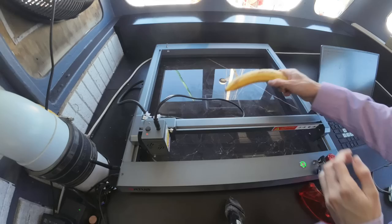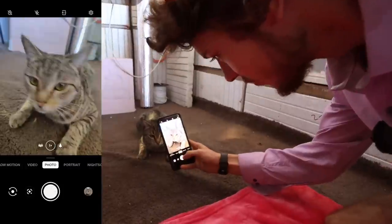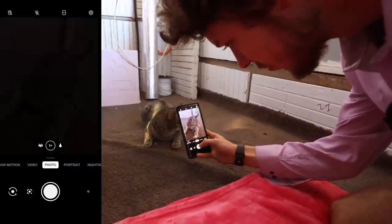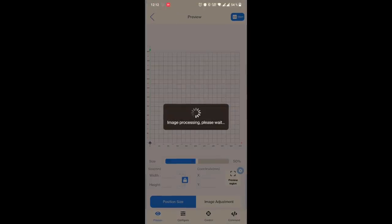For our American friends, we did double-check that you can in fact print on a measuring banana. The phone app that comes with the unit is pretty intuitive to use as well — here you can see us taking a photo of our cat, loading it up into the machine, and then starting the print process so that we end up with that image on a piece of material.